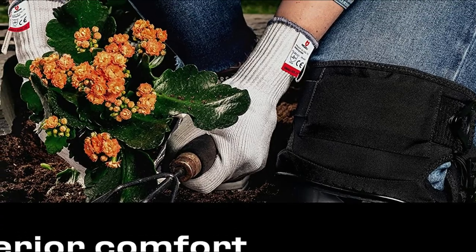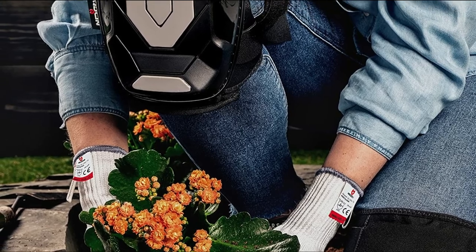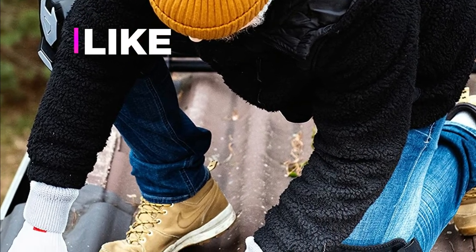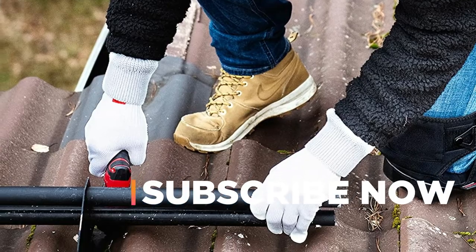Hope you found this video helpful in finding the best knee pads. If you found this helpful, please give a like, comment your opinion and tell us which one is perfect for you, and subscribe to our channel to get the latest updates on different product reviews.